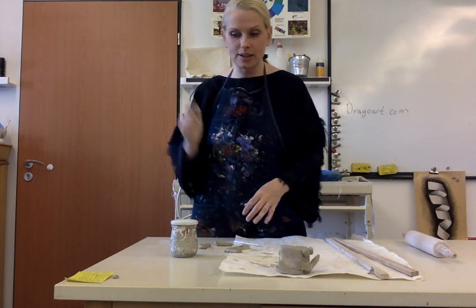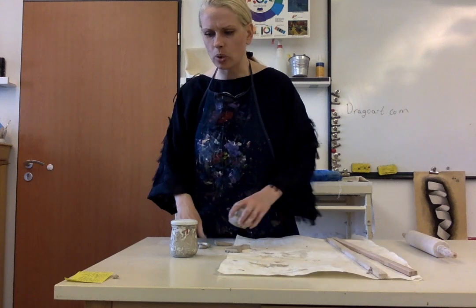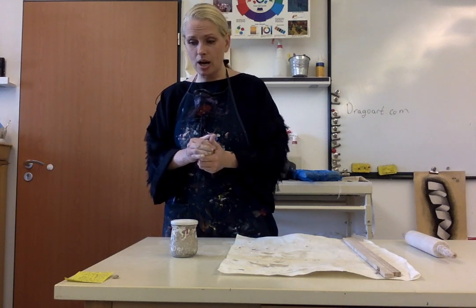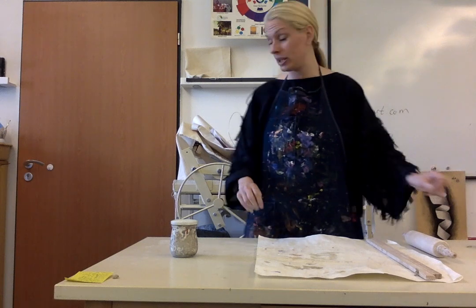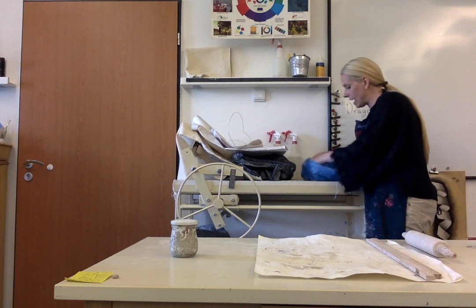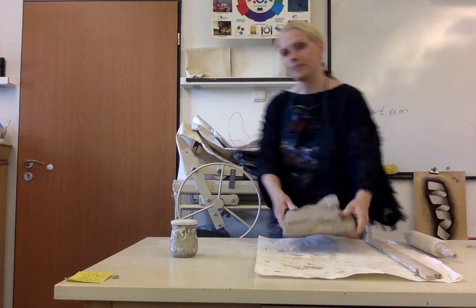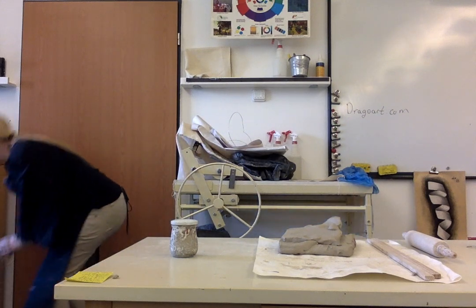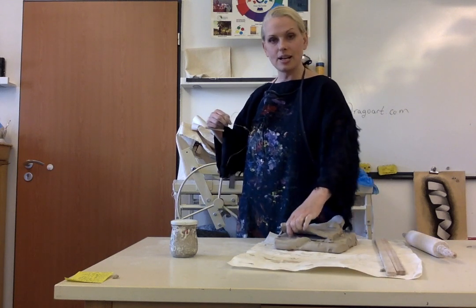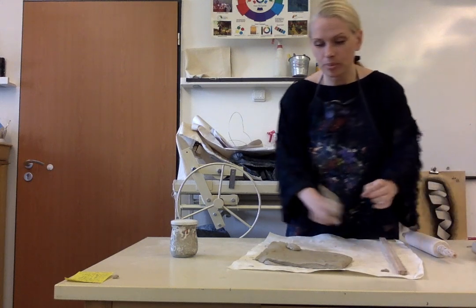So we covered the tool area, wedging, the thickness rule, hollowing out with a special tool, scoring and slipping, and slab rolling. I'm going to roll another slab and show you how to put some really cool textures onto it. I'll take a bigger piece of clay this time — this has already been wedged. These wire tools are wire cutters, so you can just take it like this and cut a nice piece right off.